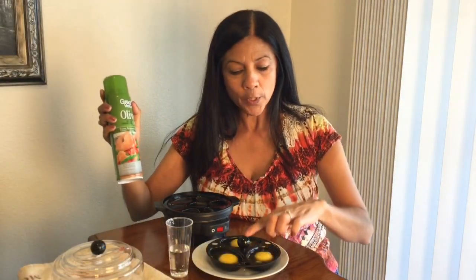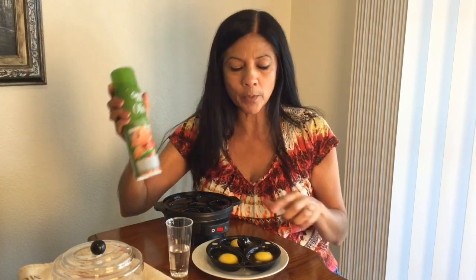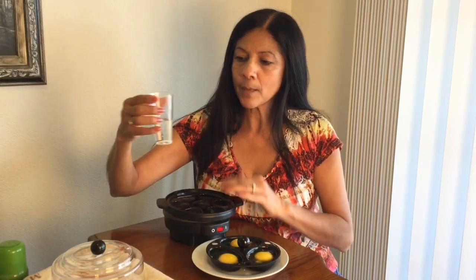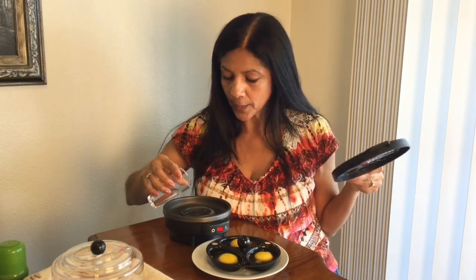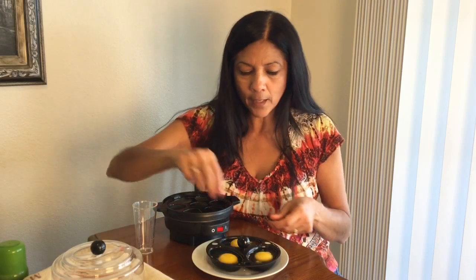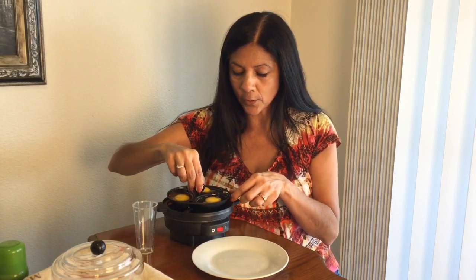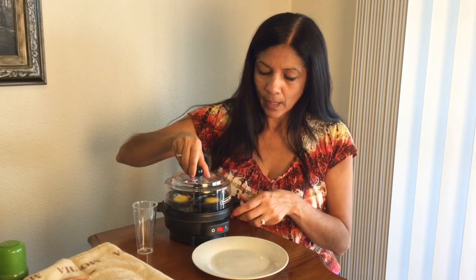For the poached eggs, you want to use the poacher tray and lightly spray it with olive oil or cooking oil before you put your eggs in. You're going to use the number four on the medium cook setting. Starting in the center of the ring, go ahead and put your water in there first and let it fill. Then you have your eggs cracked and put in there — it will hold three eggs. Place the poacher tray in the center, cover it back up, turn it on, and it's going to be done in about six to eight minutes.